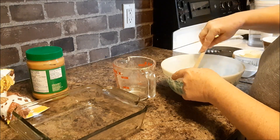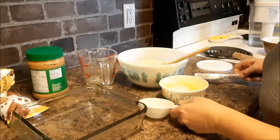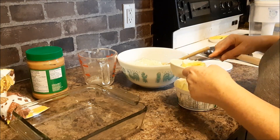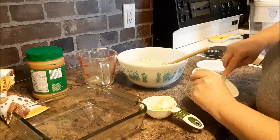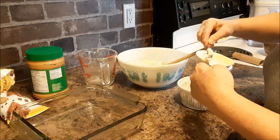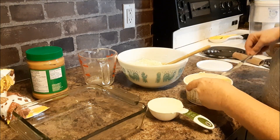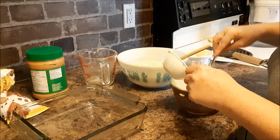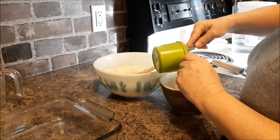Mix that around. Next I need half a cup of melted margarine. I'm going to put this in the microwave to melt it. The margarine is melted and I need one cup of peanut butter. I'm going to mix that in with the melted margarine.